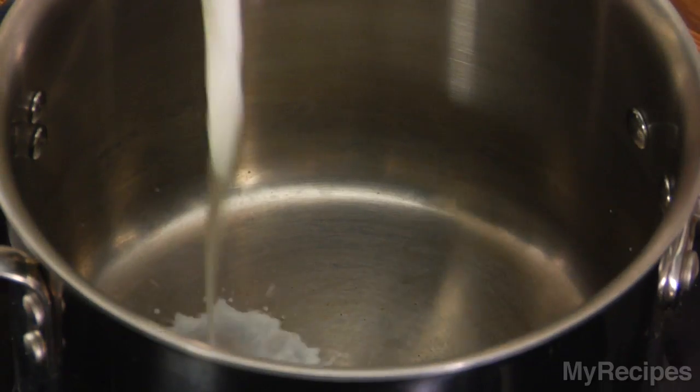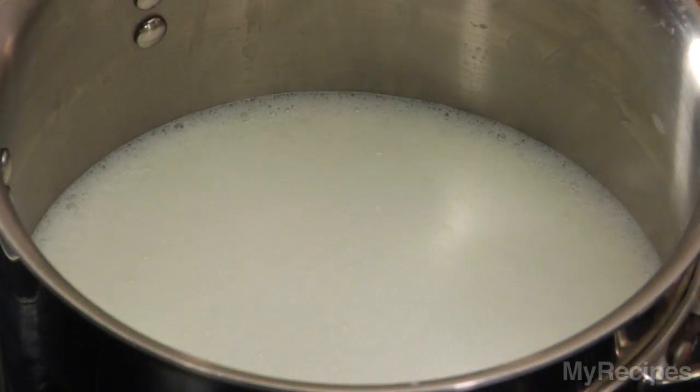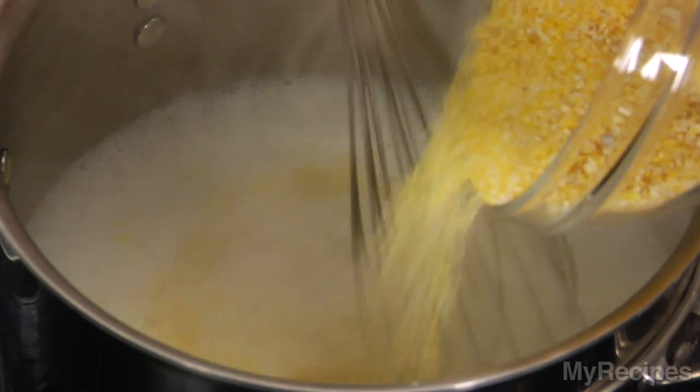To make the polenta, start by bringing milk to a boil. When the milk begins to boil, reduce the heat and then slowly whisk in quick-cooking polenta.